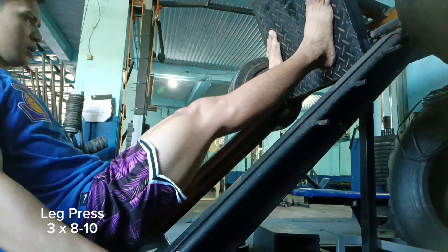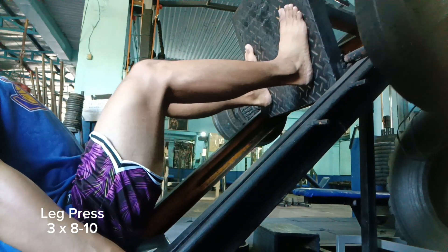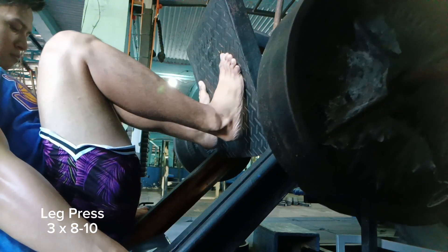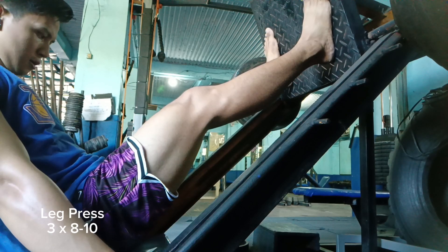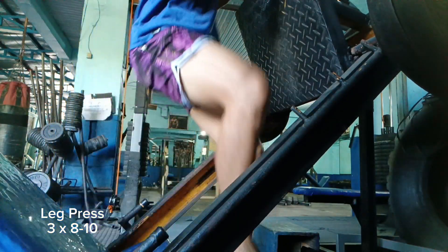Nowadays I rotate leg press with a single unilateral leg press to increase the challenge on one leg at a time. Also, if I want to rotate it, I'll do a heel elevated front squat. Sometimes if I don't have the time or energy to load up a barbell on a squat rack, or if I'm working out during peak hours, I do heel elevated goblet squats. And that would be it for today's video.